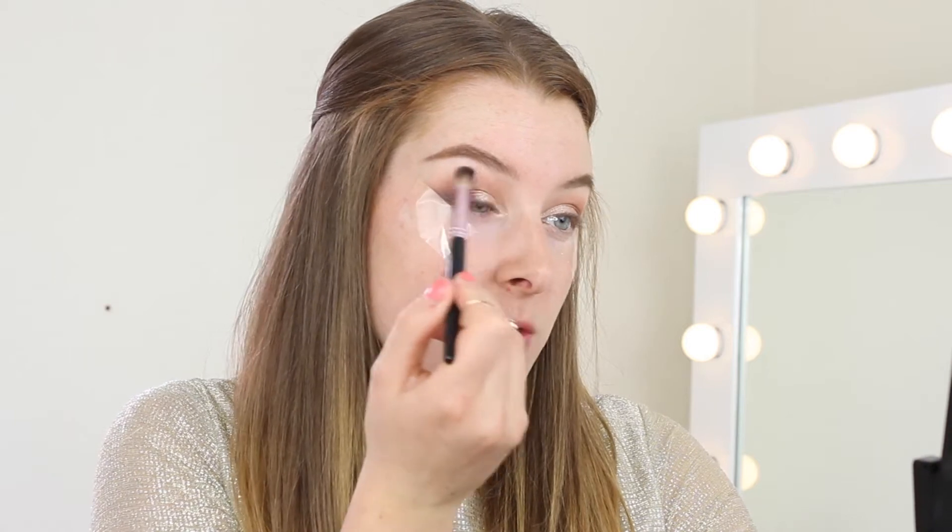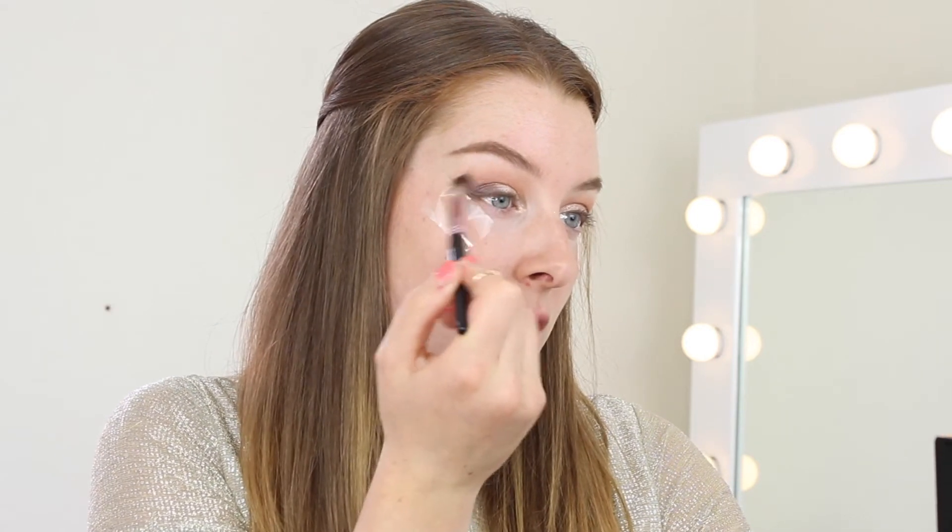Before we take the tape off, I'm going to use a lighter eyeshadow to highlight the brow bone — I'm taking Bare from the Stila palette — just to diffuse the line. If you think you've blended too far up, use a shadow like this and blend over the top of where your eyeshadow ends to bring it down. If you're not used to gel liner, you can leave the tape on to help get a really strong wing, but I'm going to take mine off and do mine freehand.